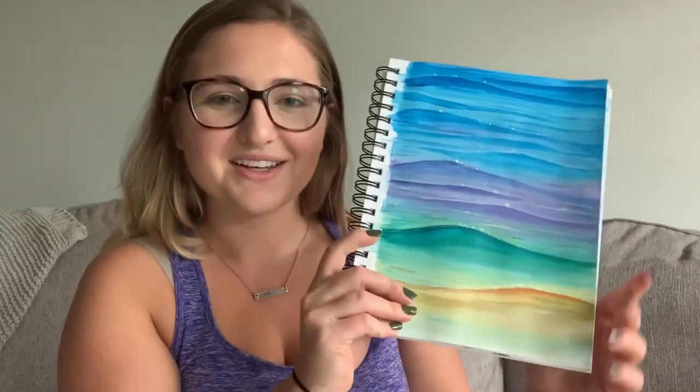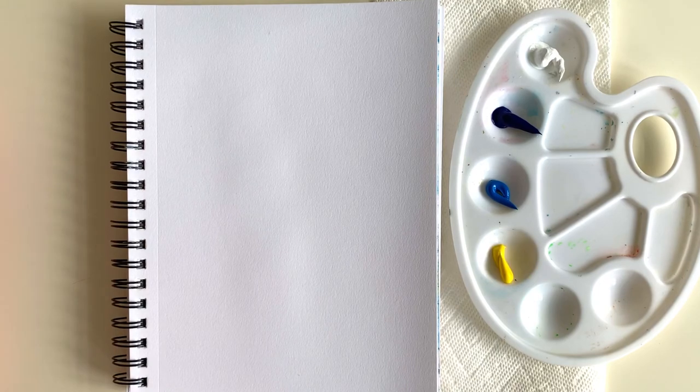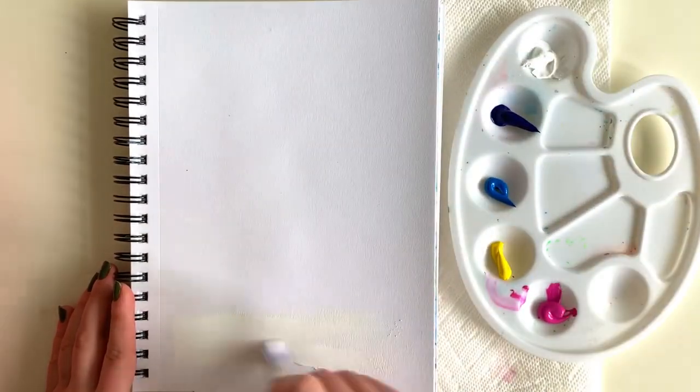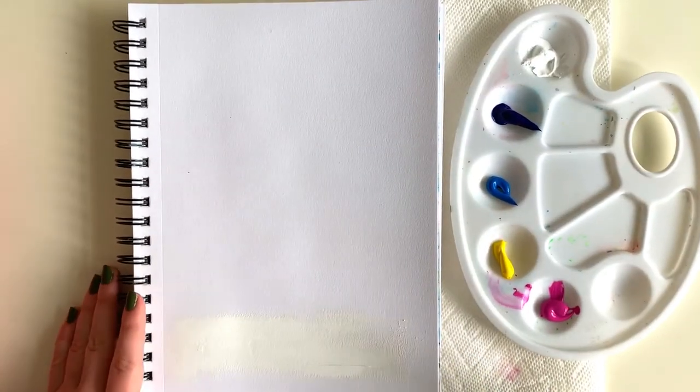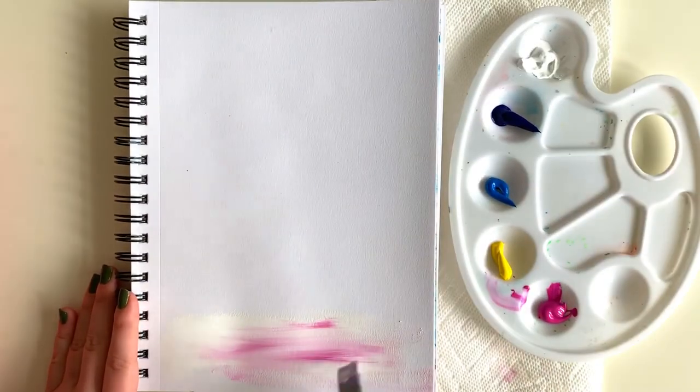To start out this painting, grab a few colors that you like. I picked white, dark blue, a medium blue, yellow, and pink — but you can use any colors. I just picked these because I thought they were fun and I wanted to do a rainbow water scene.